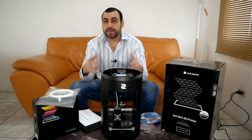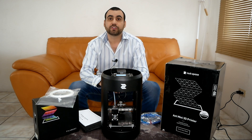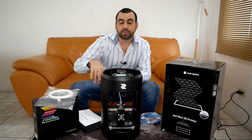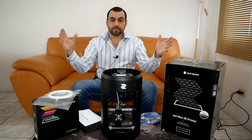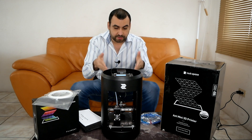This is the Ant Mini from Rockspace. If you guys want to buy one, the link is going to be in the description. And if you do a review, you can get a box of 2.2 pound wire filament to get you going. This is the Ant Mini — super easy to get going, get started, and start printing right away.